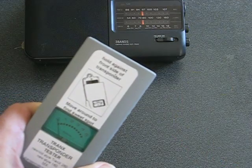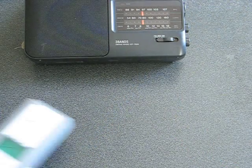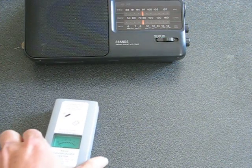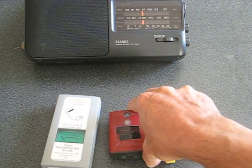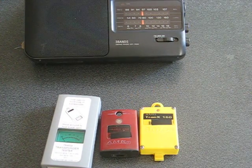All your transponders that I repair are fully checked for signal strength, and they're also checked on a decoder to make sure that it's putting out a correct hit on the timing system. Thanks for watching, enjoy your racing.